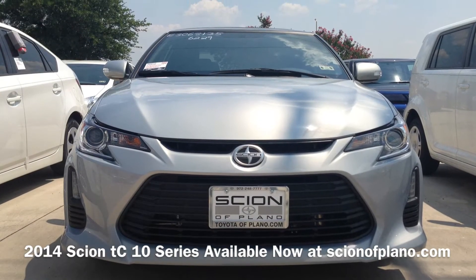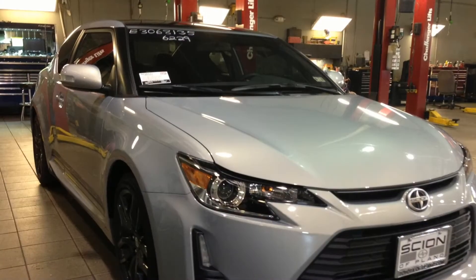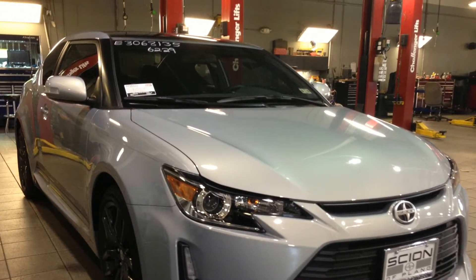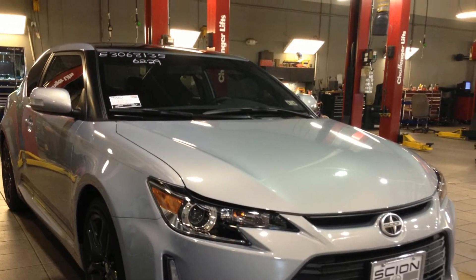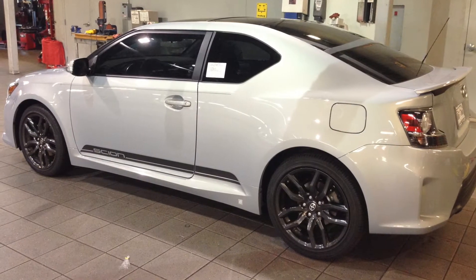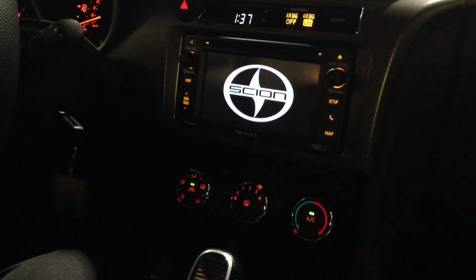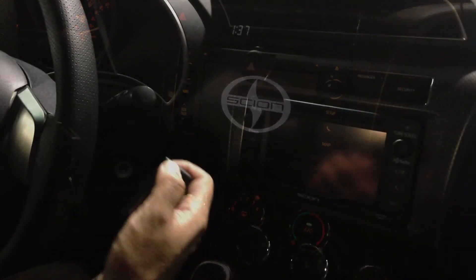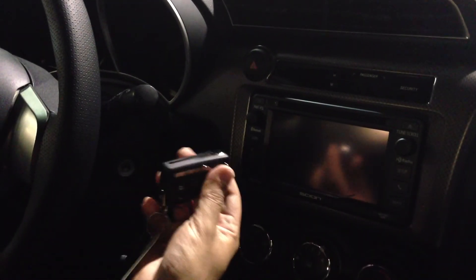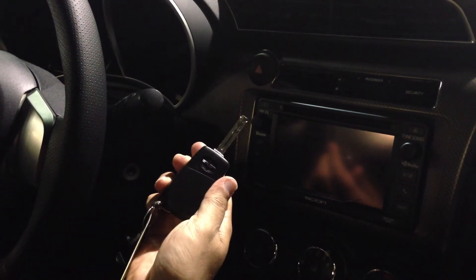Just arrived: 2014 Scion 10 Series. Every Scion 10 Series TC has the jackknife key. Scion level in the back.